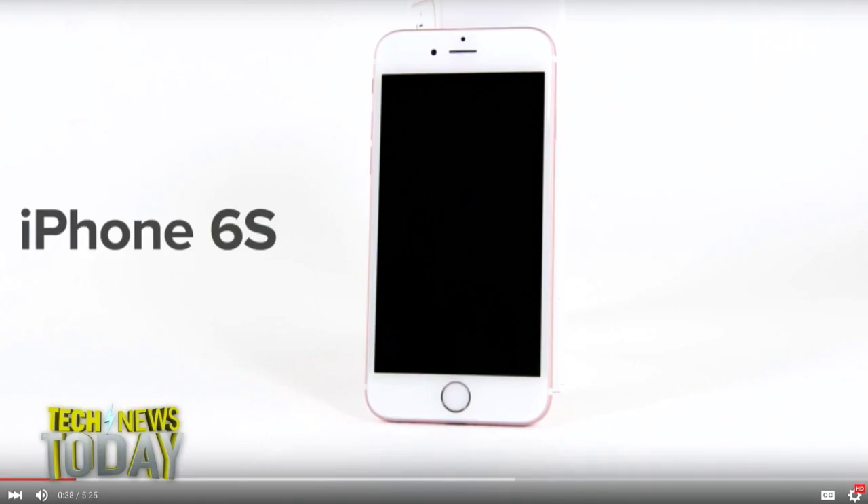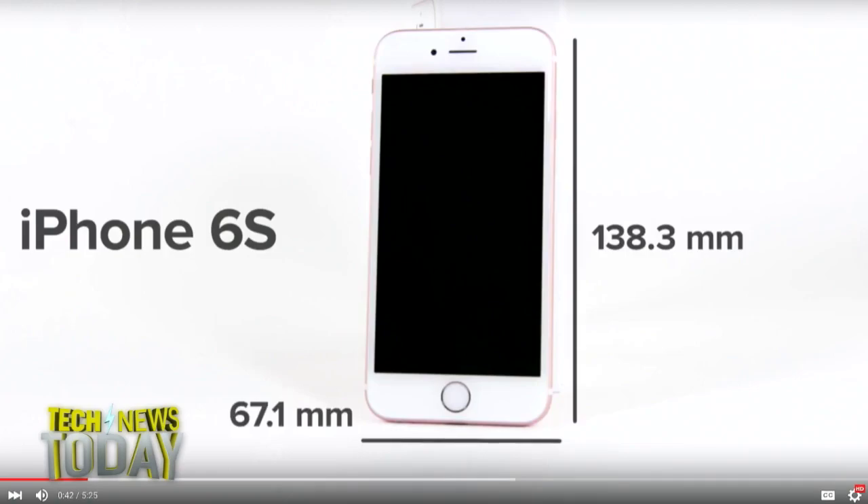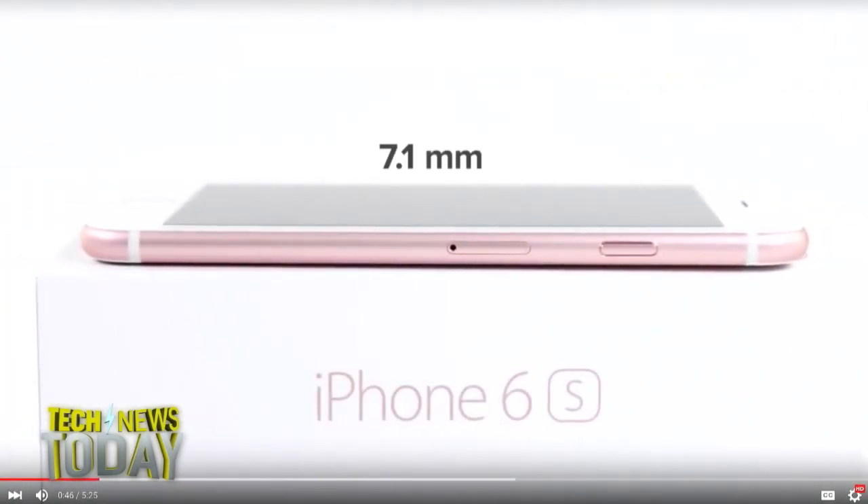The so-called Taptic Engine is one of the features that Apple emphasizes for the iPhone line and also for their smartwatches. Is this different in this phone than the previous iPhones?